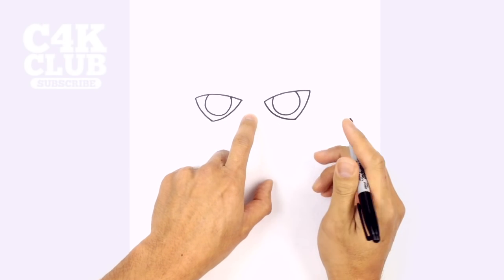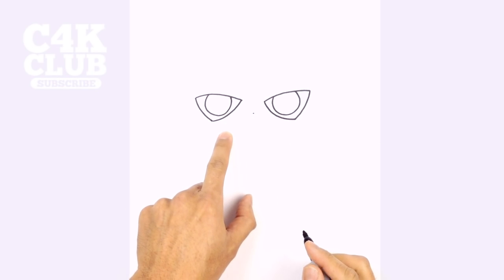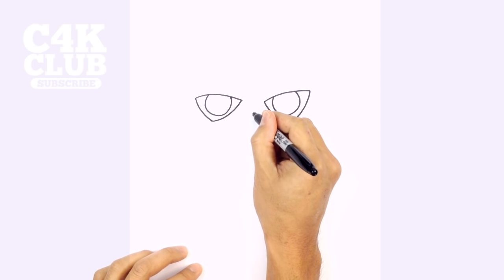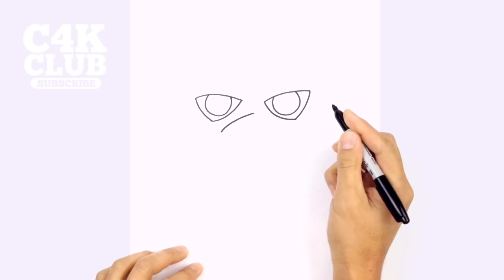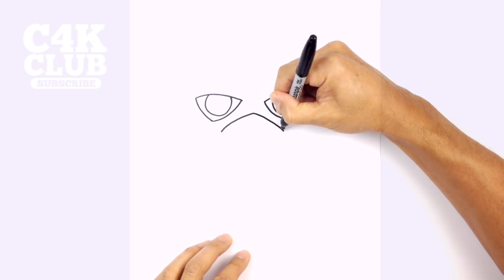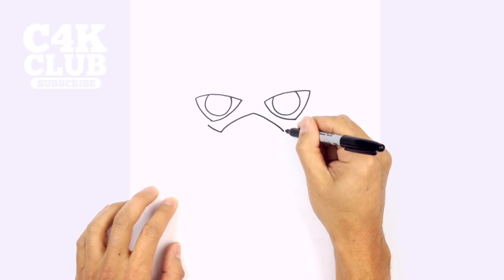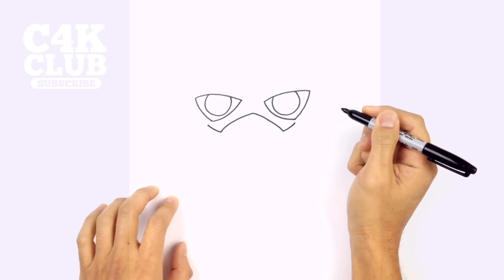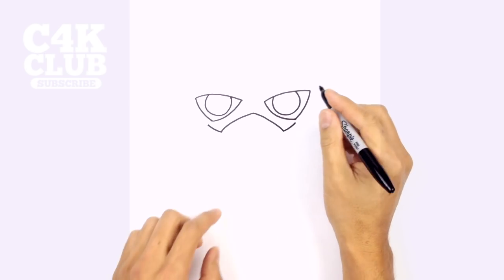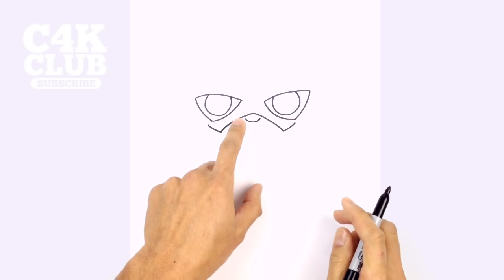Now let's draw the mouth opening. In the center between the eyes we're going to start with a point. From this point I'm going to curve down below the left eye, then go to the right side and do the same thing, going down and towards the right. We're going to curve up the ends, curving out and up. From here let's tuck in the nose underneath — just a simple little curve in the middle, leaving a little gap on either side.